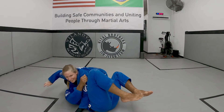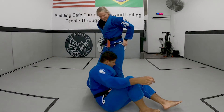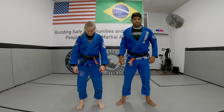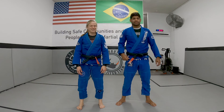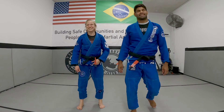When I come up, I can let go. Or he's locking him here or something. Guys, hope you enjoyed the technique. Don't forget — like the video, share the video, and subscribe to our channel. See you next one. Bye bye.